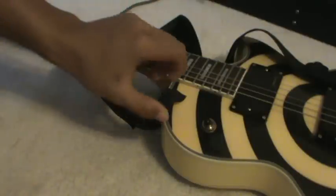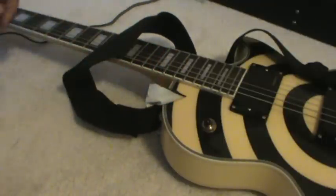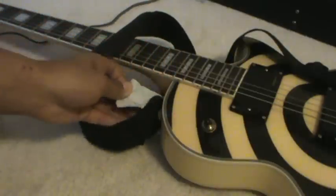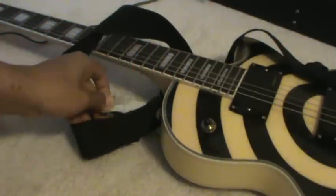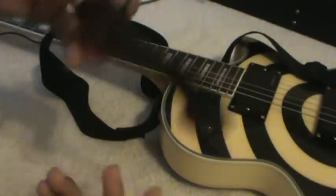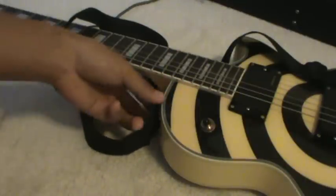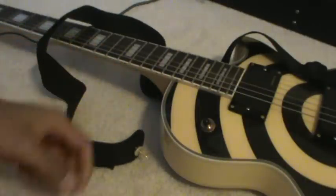What we have here is a stripped screw from the strap holder. I had a gig last night and the screw just popped out. So I used some duct tape to hold it in and it worked fine. Just look at this strap — I pulled it right out.